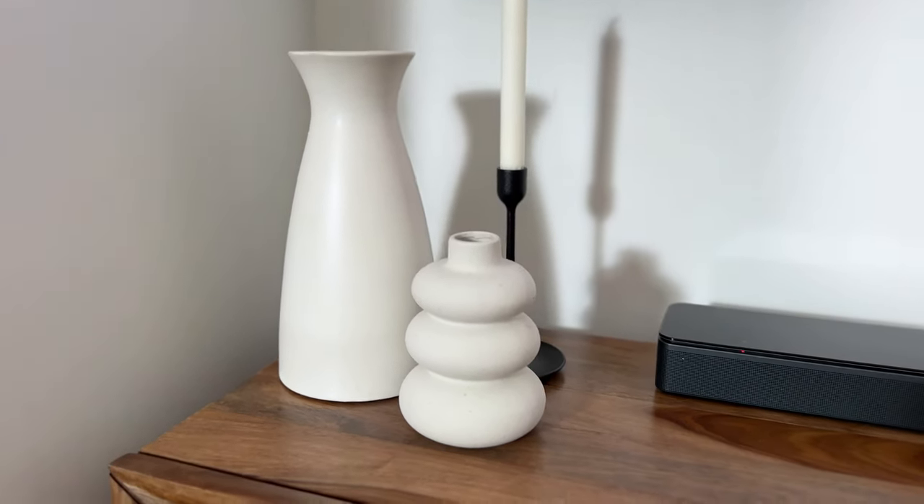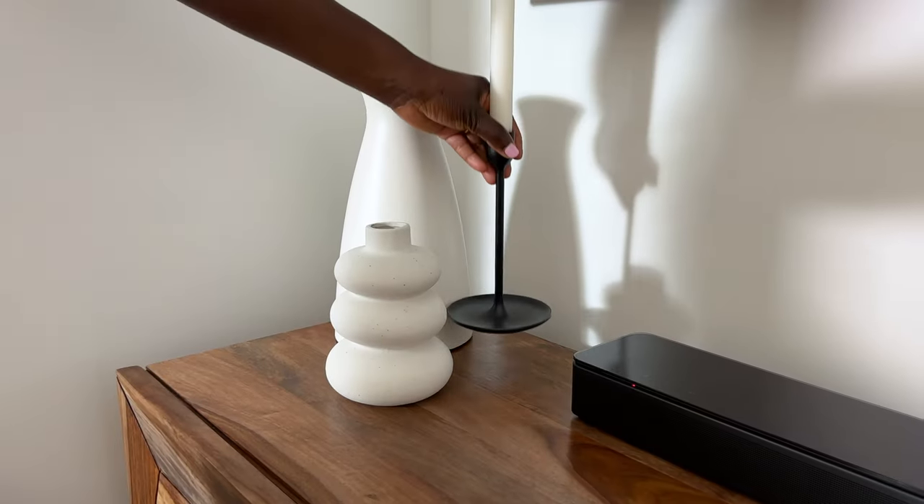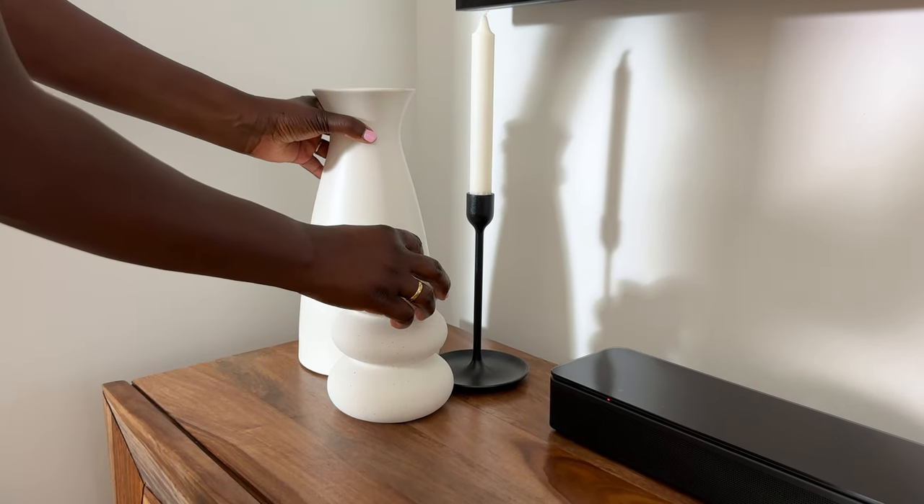Continuing on, we have a couple of vases here. This one is from West Elm — I love how simple it is, a clean silhouette that is timeless. Right next to it we have a little vase that's a bit more interesting, and that one is from Kmart. I love mixing something a little more expensive with something cheaper, because together it creates something you can afford but that also looks high-end. Right behind it we have a candle holder from IKEA — and I think the candle is also from IKEA.